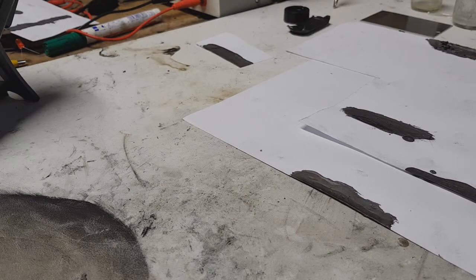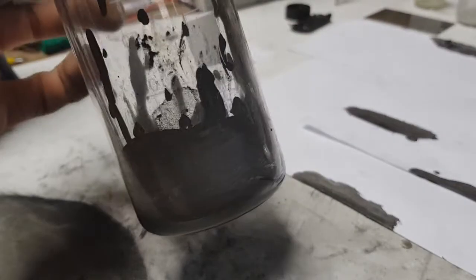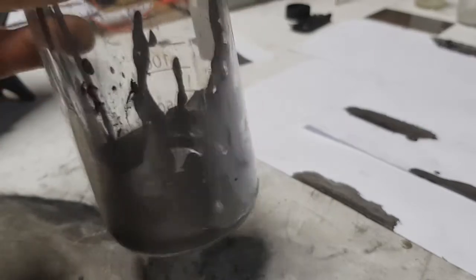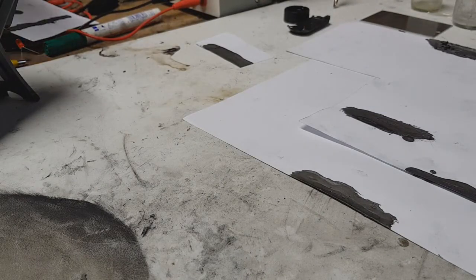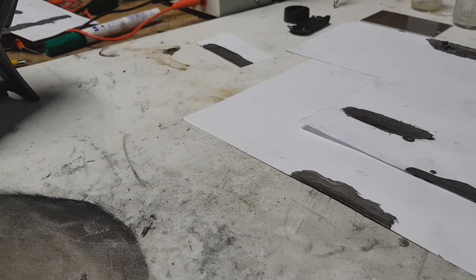Hello everybody, today I make my weekend project which is conductive ink. This ink you can make really easily and also it's really cheap to make. Sadly, the conductivity of this ink is not very good because I'm out of graphite.